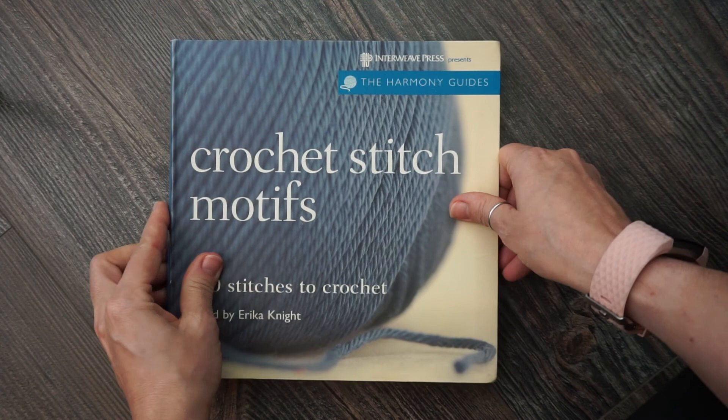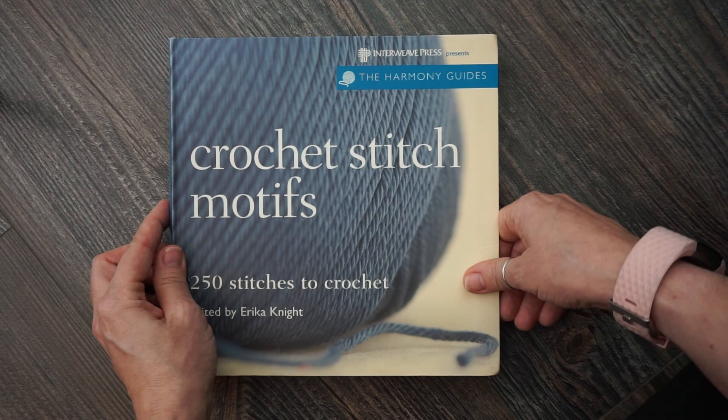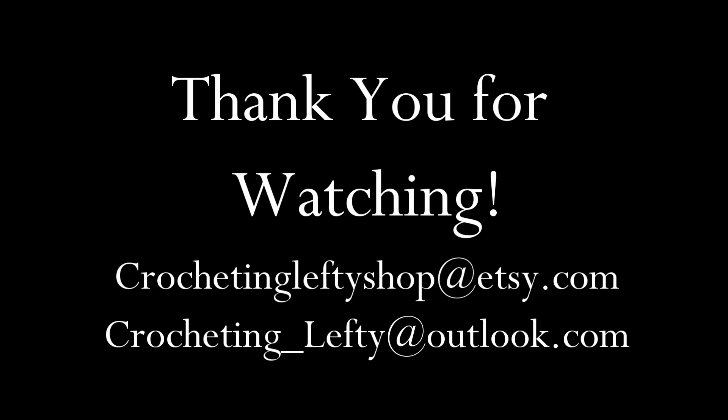That is it for today's video. I hope you enjoyed this book review. If you did, please stay tuned — I have lots more books to show you guys. If you'd like to continue to watch these types of videos, just hit that subscribe button. I will see you guys later. Bye!